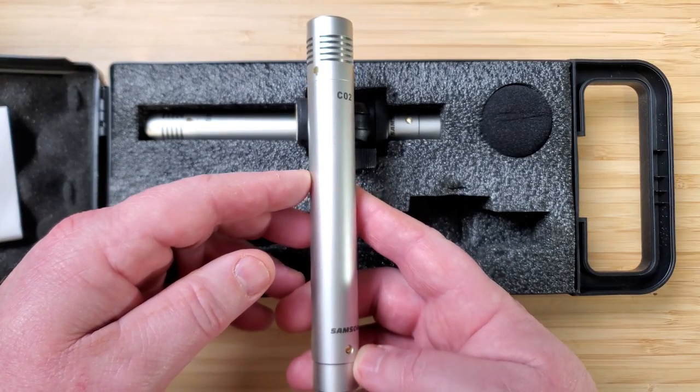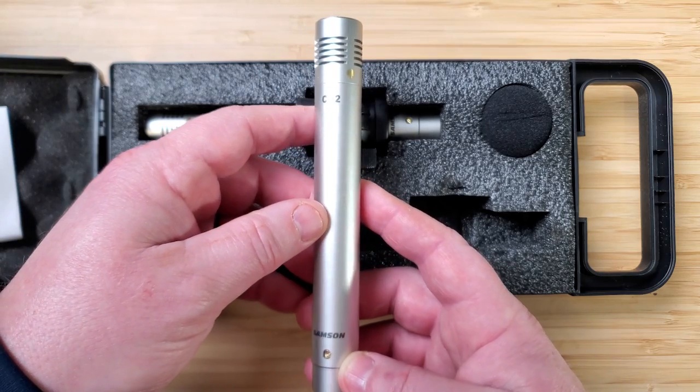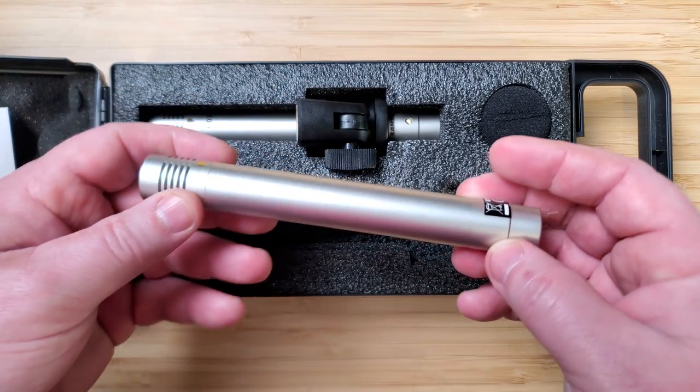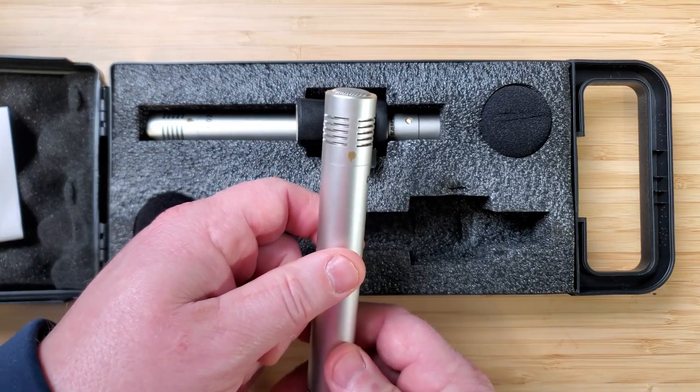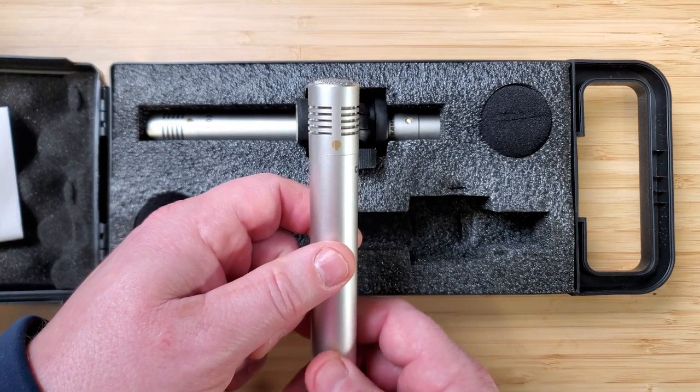These were sent to me last year for review when I did the Q9X video. As for the build quality, it's kind of hard to screw up — it's basically a small baton with a good weight to it. Nothing too remarkable about the body. It is overall slightly smaller than the AKG P-170, but for the most part it's a pencil mic.